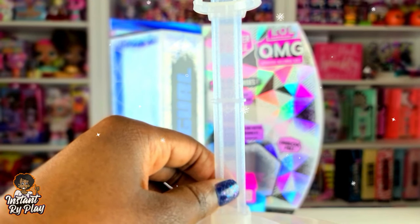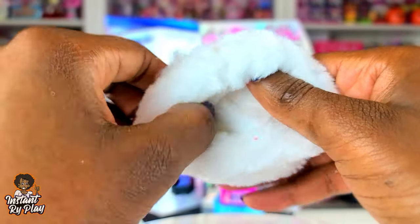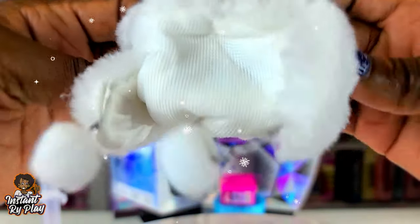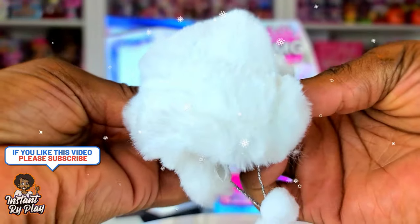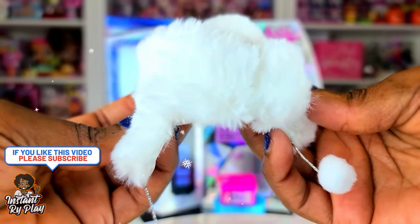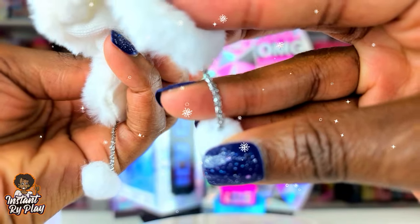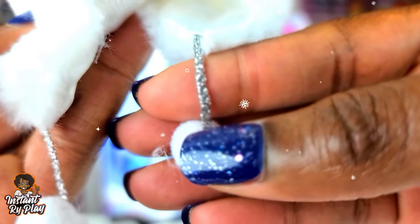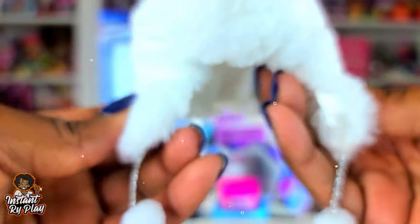We got a doll stand, a brush, and we got a hat. This hat is so cute — it's a fuzzy, fuzzy nice hat. I love the little poms at the end and the little silver strands. It's like a weave, like a braid. Oh my gosh, so so cute.